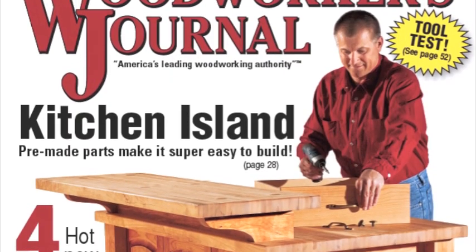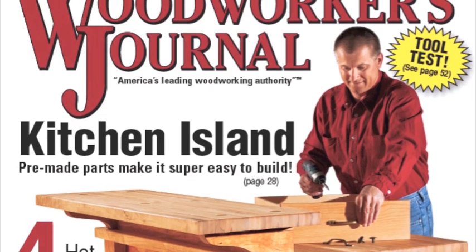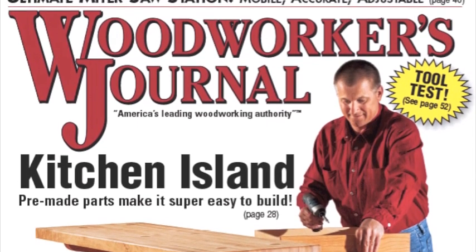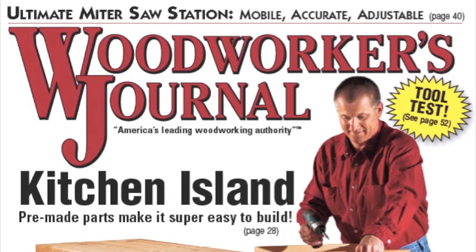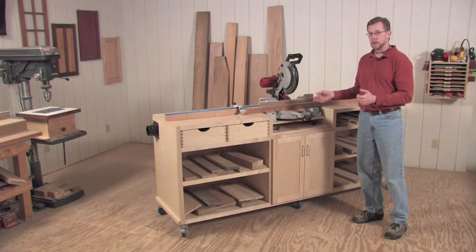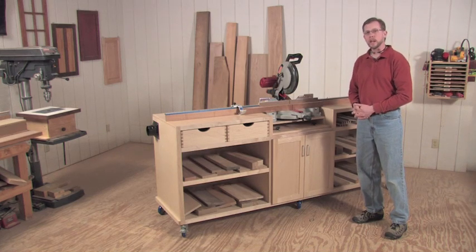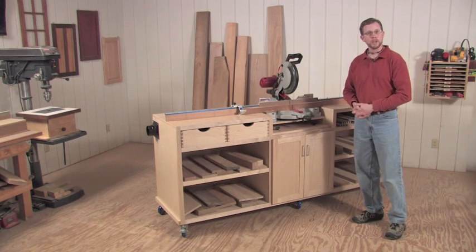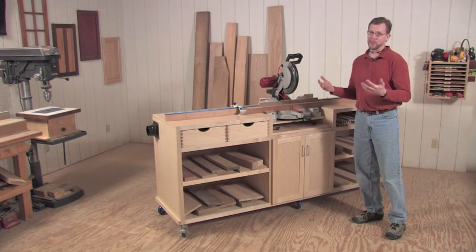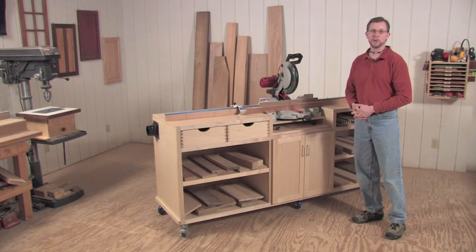That's exactly what I'm planning to bring to you in the June 2010 print issue of Woodworkers Journal — I am building a full-size miter saw station. This is an eight-foot-long project, two feet deep. It's a big project, but it's not a complex project to build. It's mostly butt joints, biscuit joints, and pocket screw joints. So it's very accessible, but it will take you some time to build it.